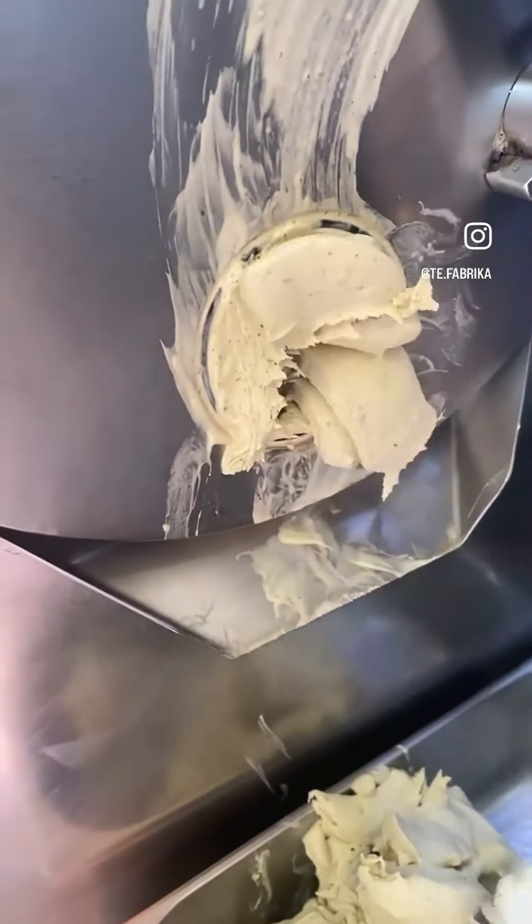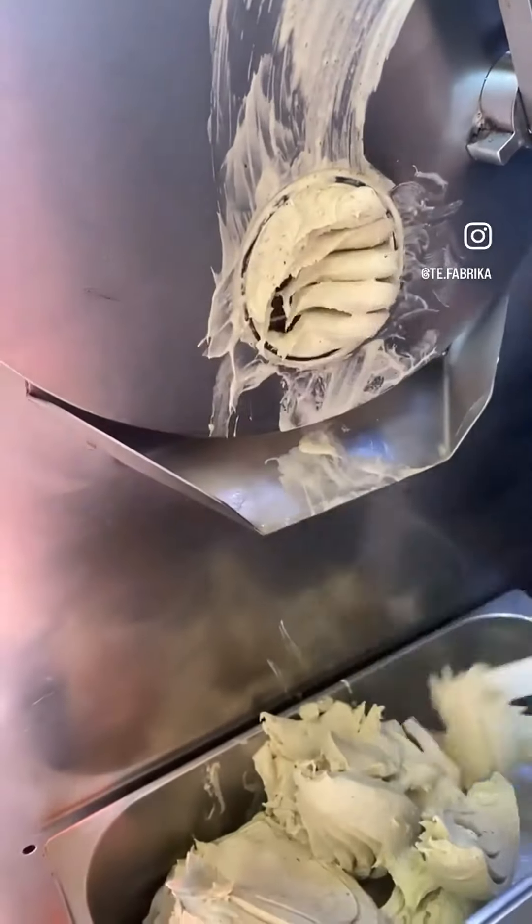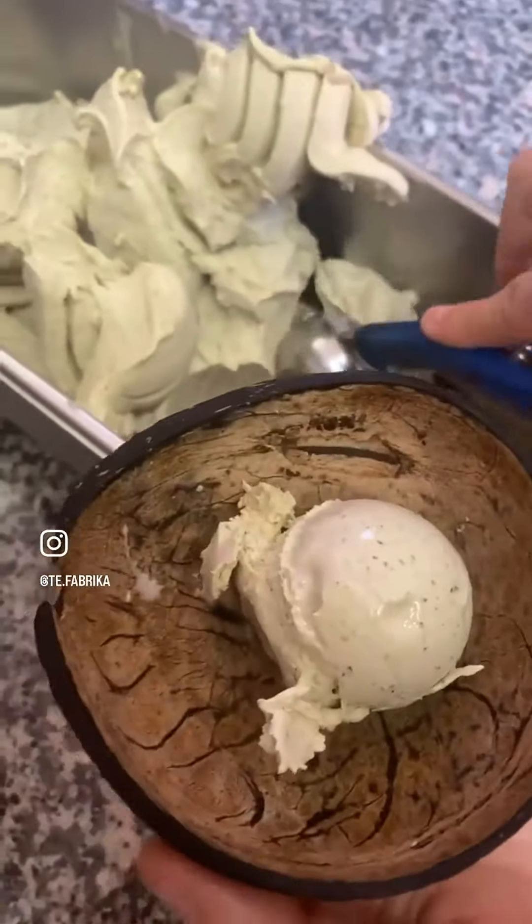We fill the container in a certain way to make the ice cream hold its natural fluffiness and creaminess.